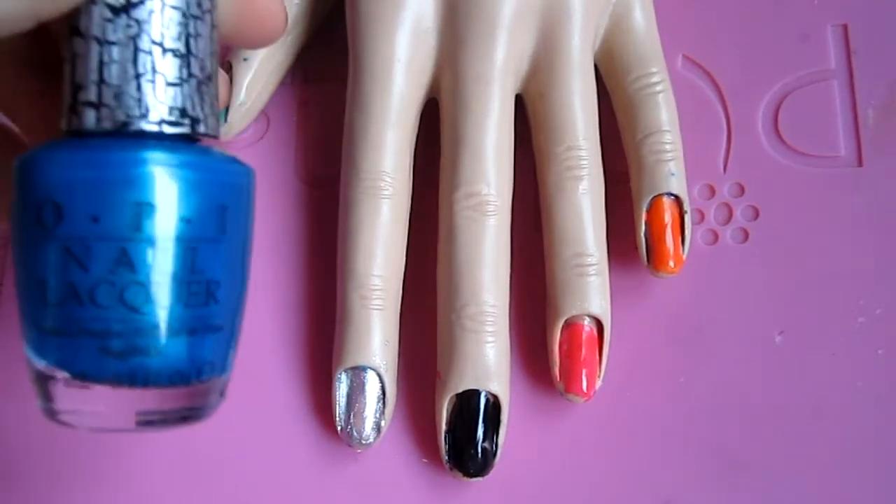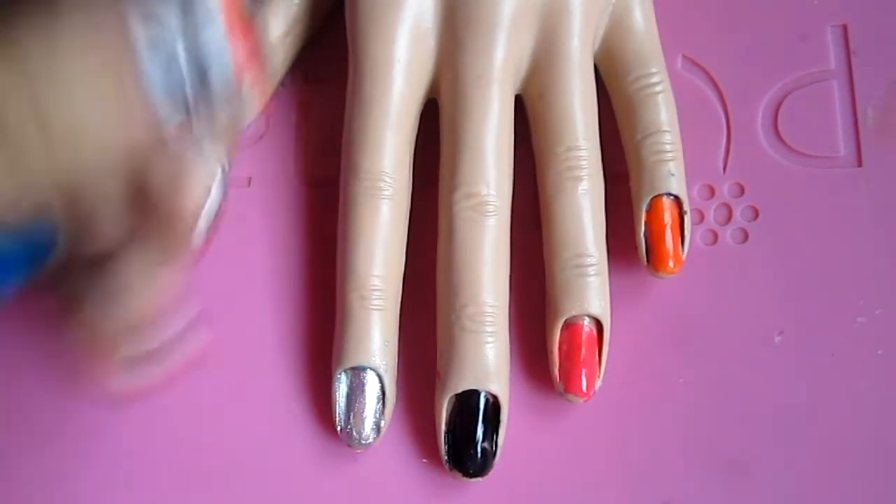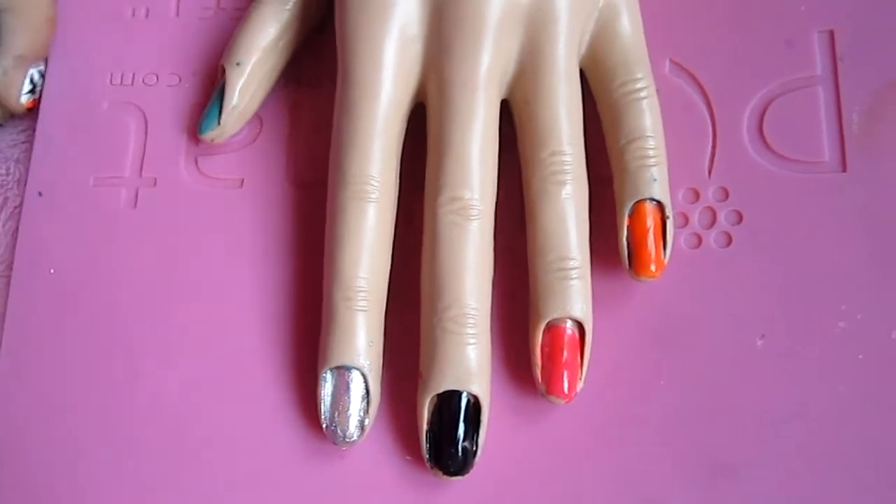Hey everyone! Today I'm going to be putting this turquoise shatter on these color nails, as well as some other colors.